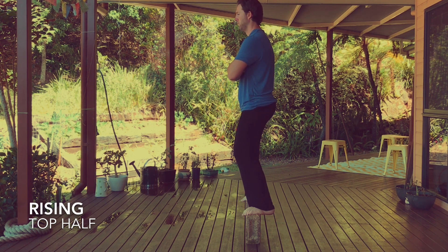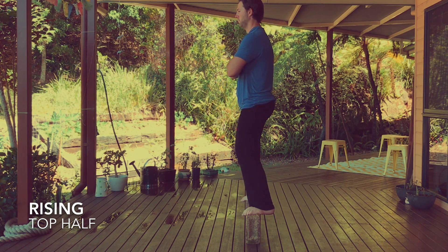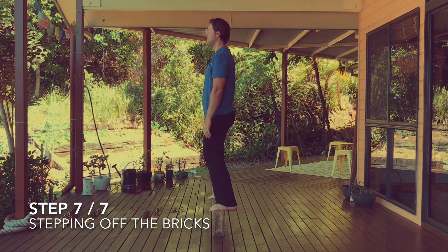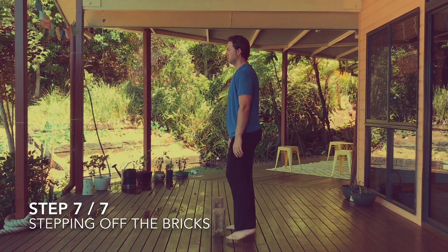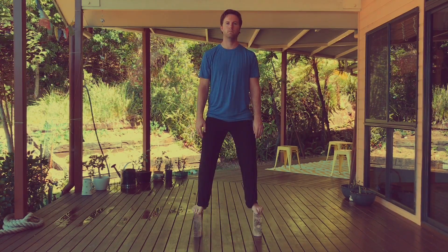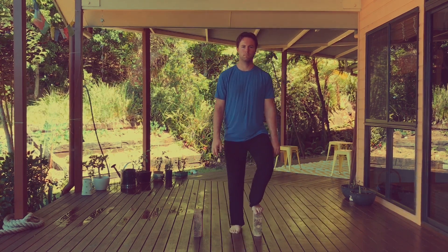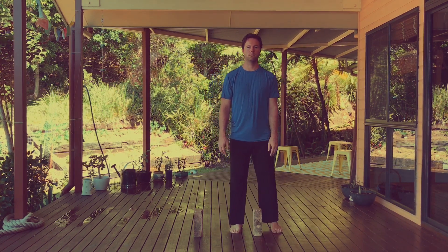You've now completed one rep of the breath squat. I know it's tough, but practice patience and consistency with this movement and it will yield very powerful results for you — to release your whole body of tension and strengthen your lower body more deeply. When you're stepping off the bricks, make sure that you are careful, just like when stepping onto them. Simply transition your weight keeping your hips as level as you can, and then step down nice and smoothly.